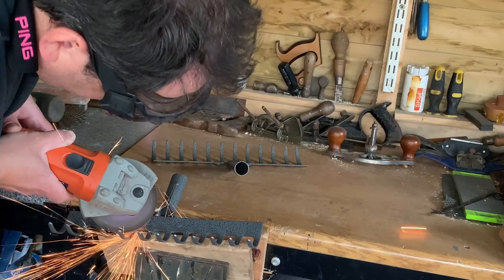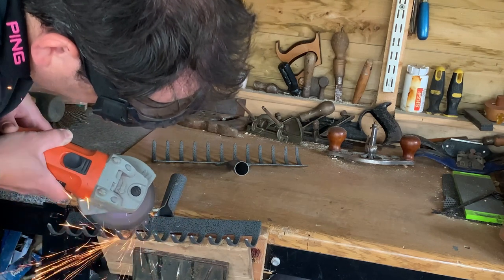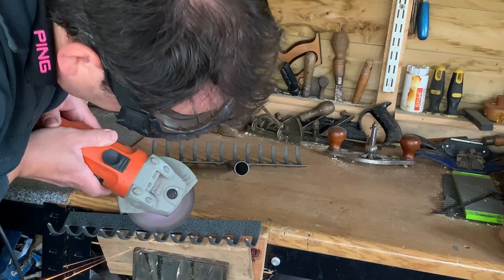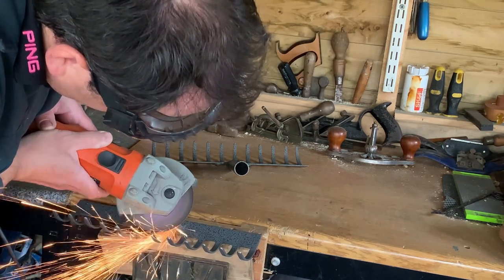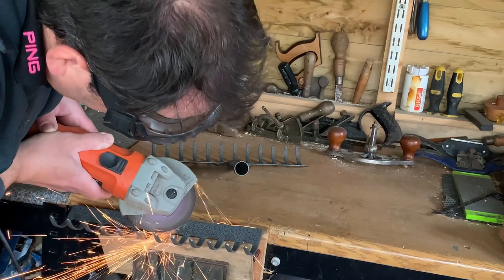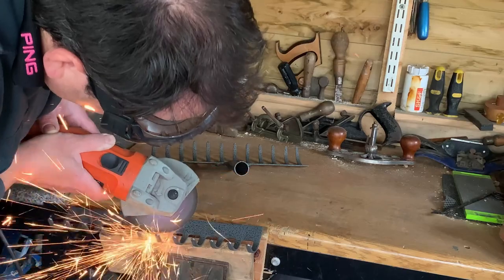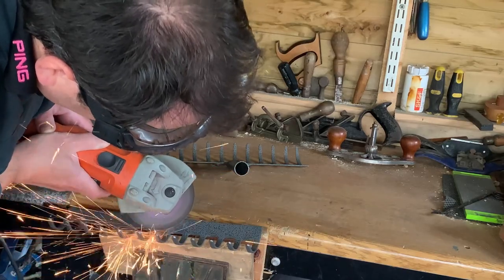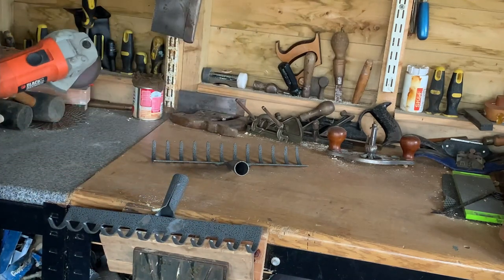I'm all safety goggled up — it's time to get the grinder out. I'm using a 1mm cutting disc in my grinder to cut through the rivets on each side of the rake head. Be careful because everything gets really hot afterwards, so just don't grab hold of the rake once you've finished and burn your fingers. When you've got everything cut off nicely, don't forget to dress up the metal nice and smooth with the grinder just to finish things off.